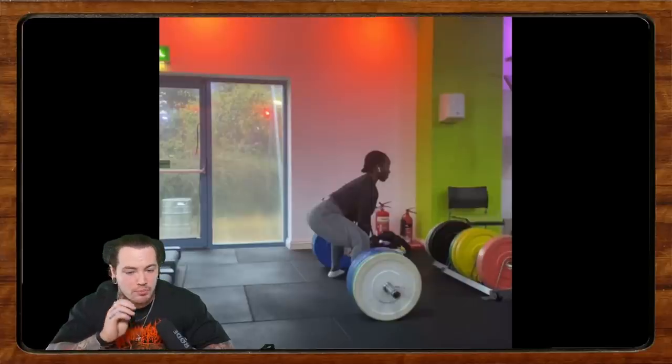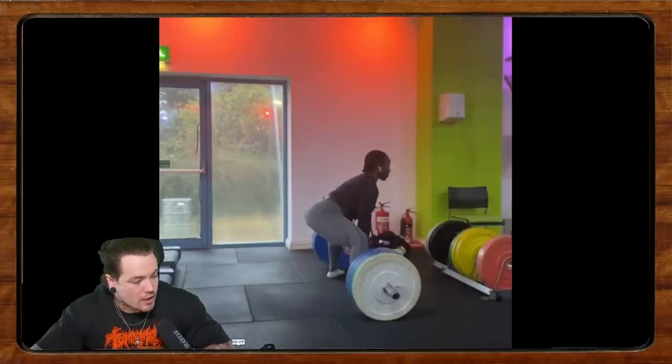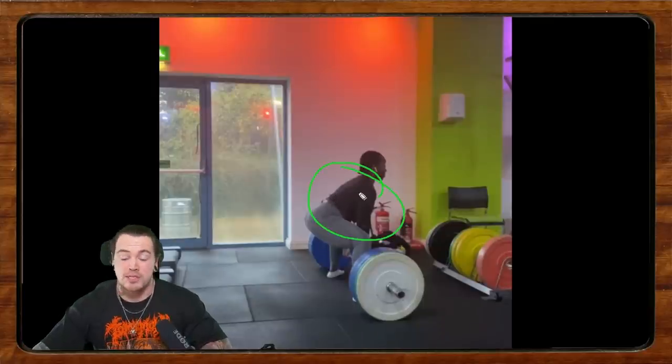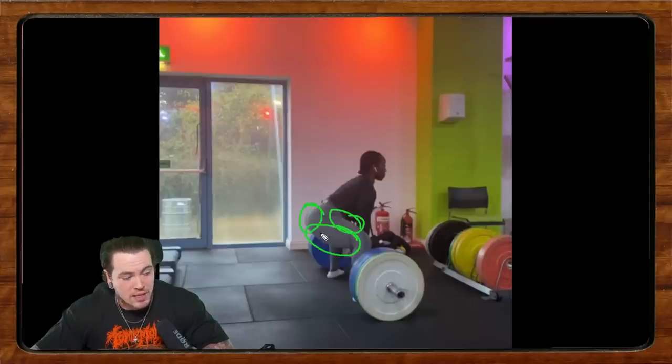One of my clients — Charlie from Melbourne Strength Culture — just put out a great video about how to push the slack out of the bar as opposed to pulling it out. I think they have really good points, so check out Melbourne Strength Culture for cues on that. We're doing a good job with the upper body, getting tight in the lats and upper back, but I don't think we're applying enough pressure to the floor as you're pulling your hips into position. We could be tighter in the quads, hamstrings, and hips.